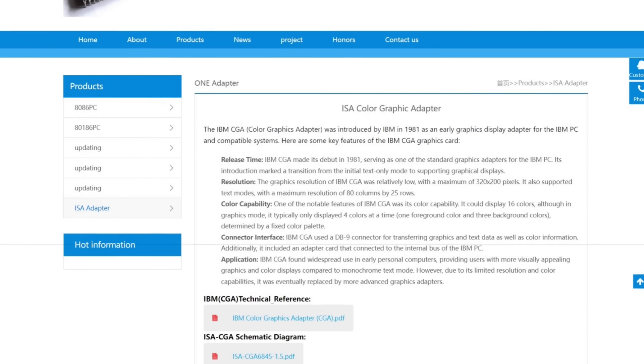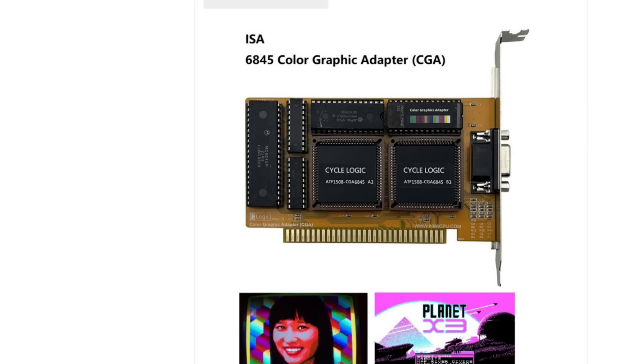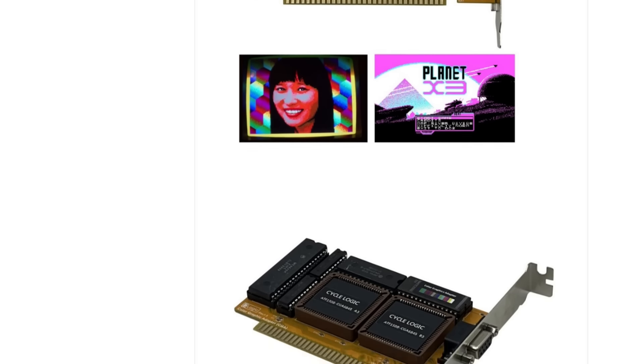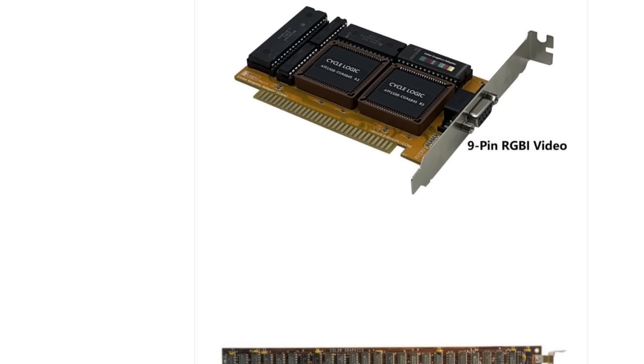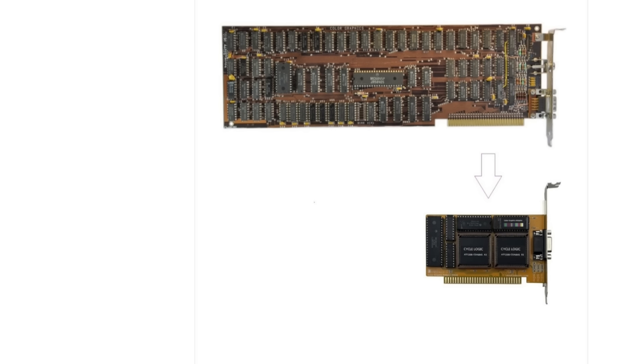Visiting the website, we get some details of the card, a technical reference, a screenshot of the card itself, and some games. And very cool here — you see a consolidation of a past CGA card to this card. Pretty neat.